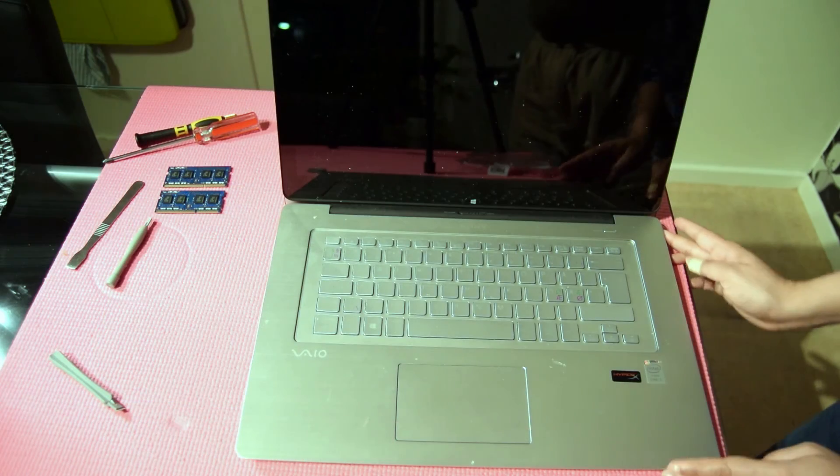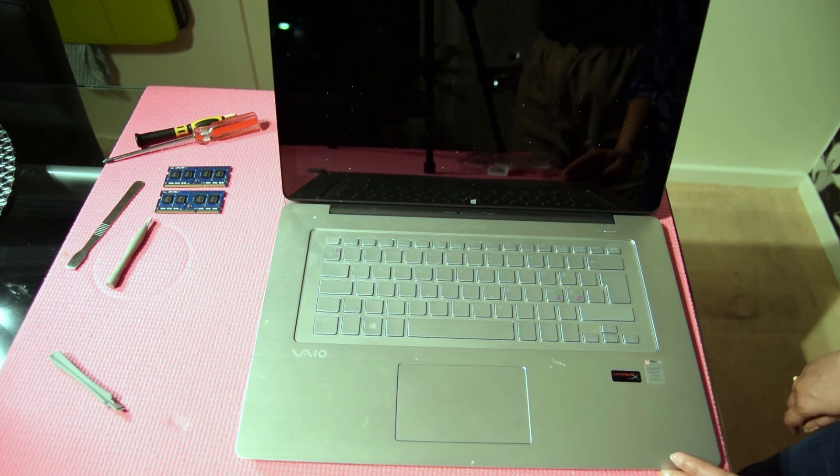And now finally the moment of truth — let's see if the laptop boots up.